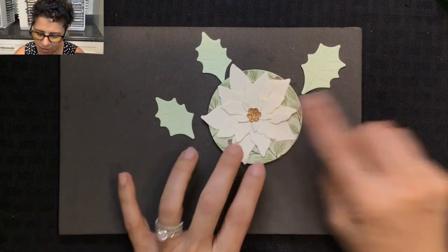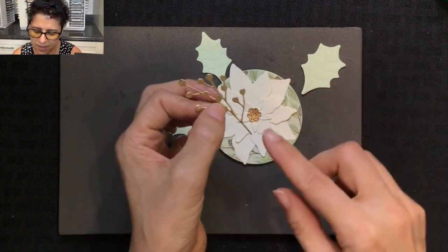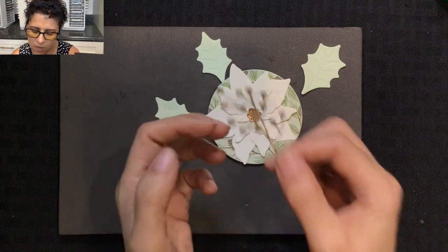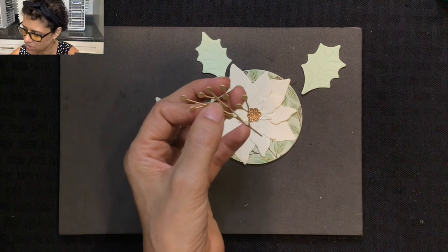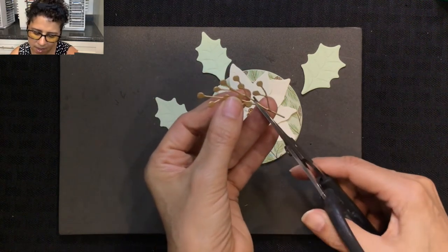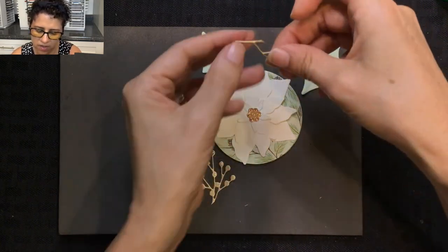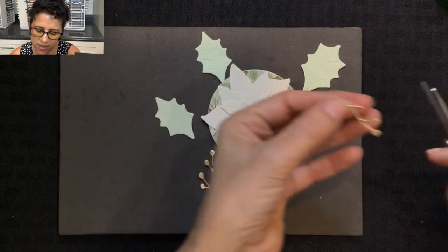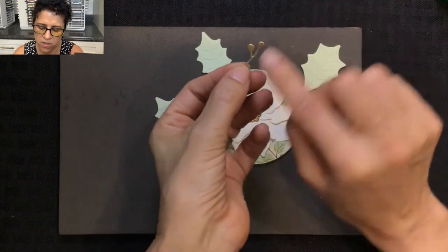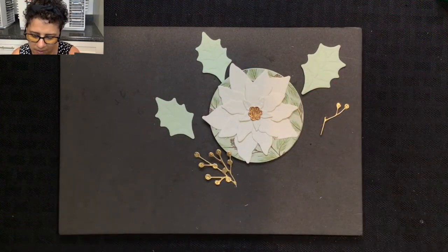Now we have the berries. These were made out of the brushed metallic cardstock, and for this project I only die cut one because you can take your scissors and cut them, then spread them out. I'm going to cut this right here so that I just have a little cluster with two berries on it, and cut off that extra stem. So we have the two berries and then all the rest, and that's how I'm going to place them on this card.